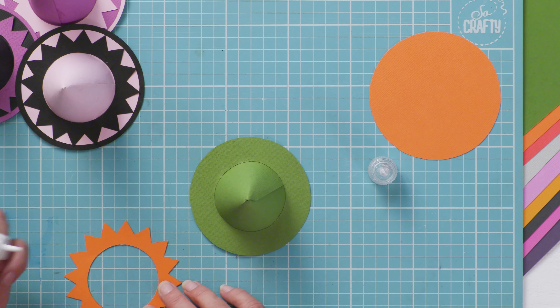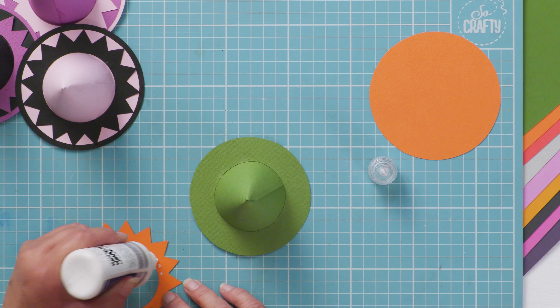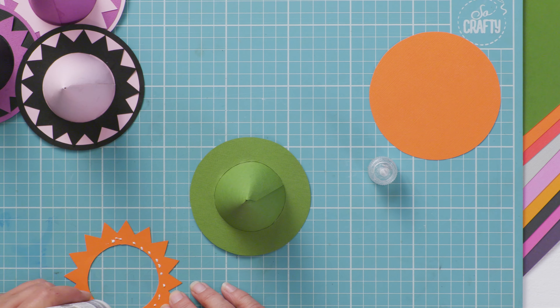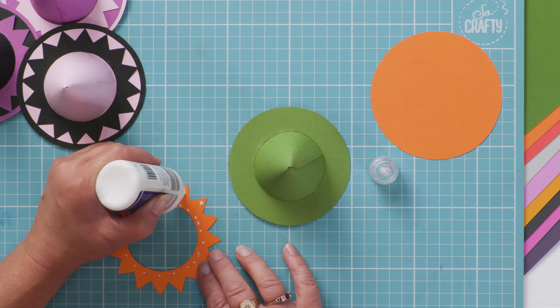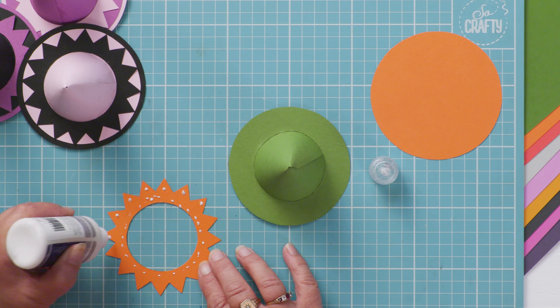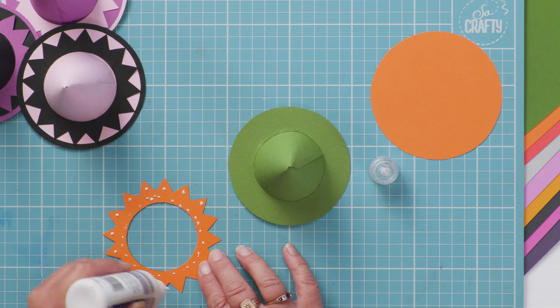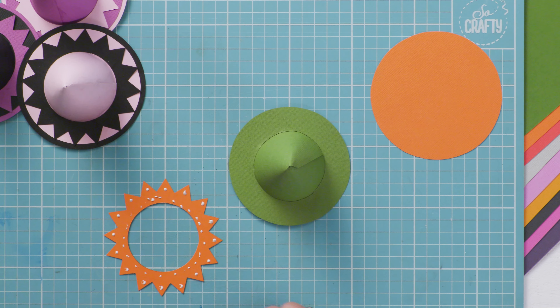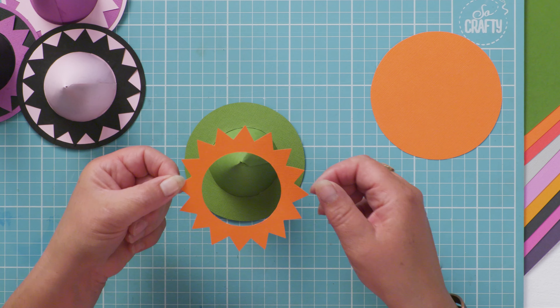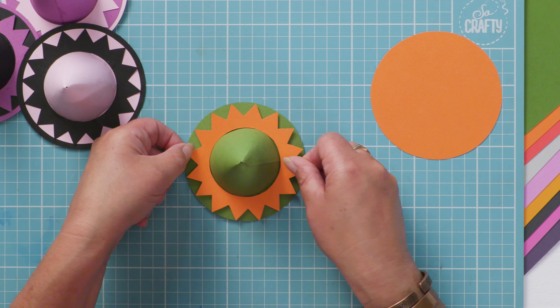Take your decorative trim and add a few dots of PVA. Make sure you put a dot of PVA on each spiky bit so that they don't lift up and spoil. It does make it a little difficult to pick up again, but just place that over the top.